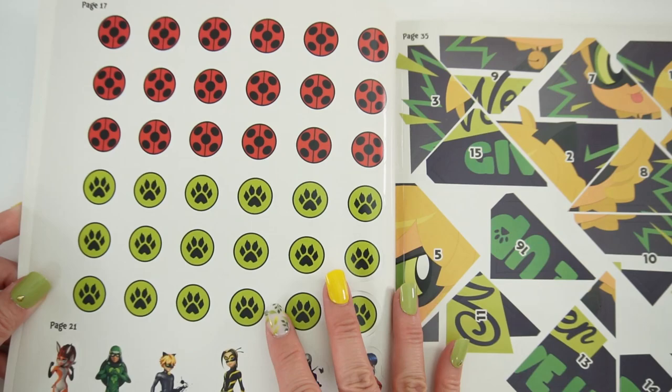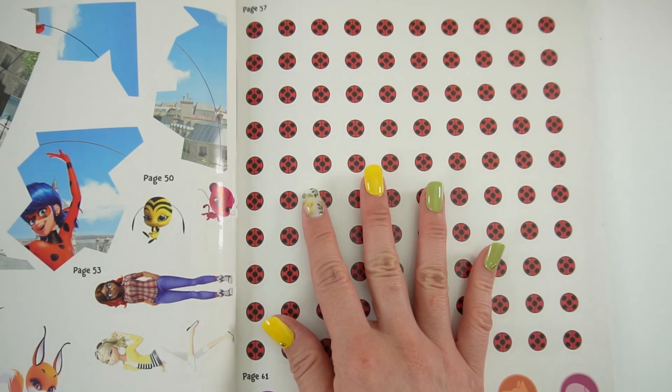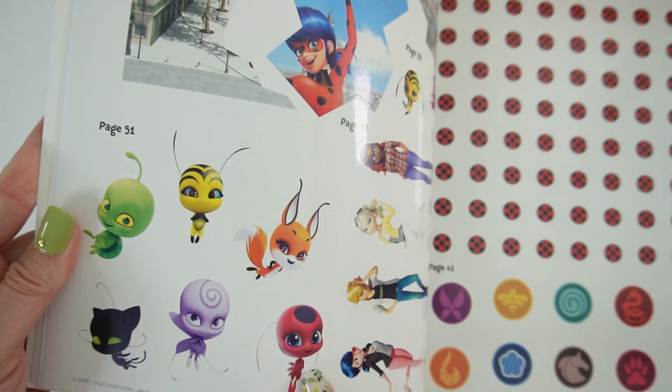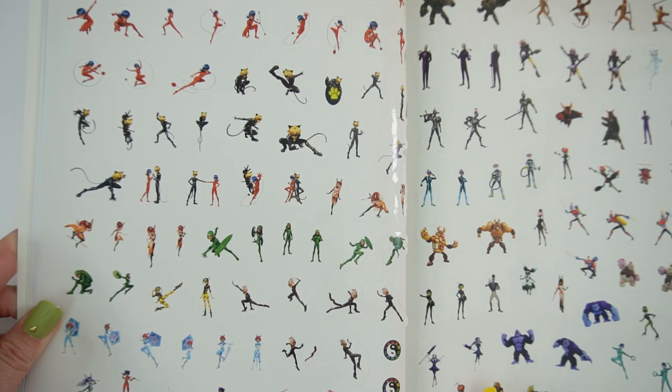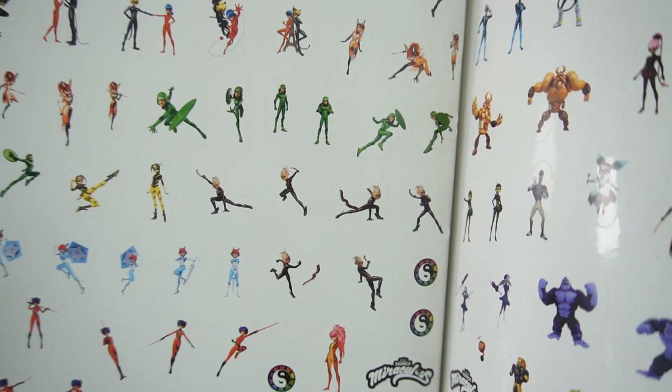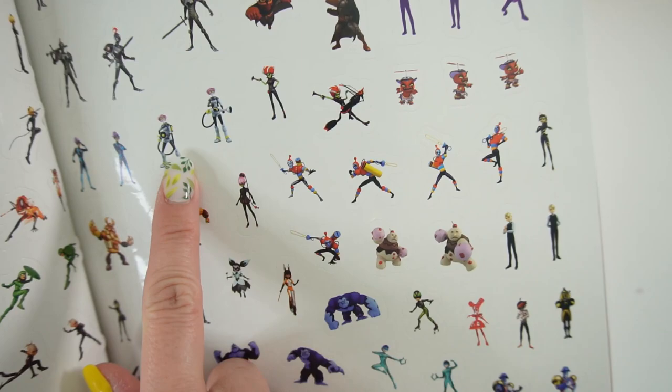Here are the sticker pages. We have the yo-yo and the paw print. We have some heroes here. This looks like a fun puzzle. This is super cool — another puzzle over here. And the Kwamis! Over here we have the little symbols. And if you wanted some stickers of our superheroes, well, there is a lot. It's not just the main ones we usually find — there are so many of the heroes here. Even the villains!